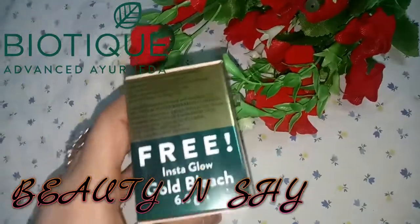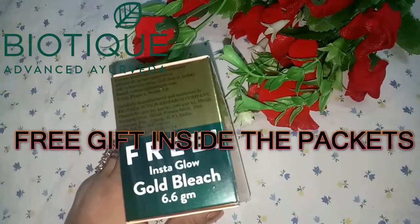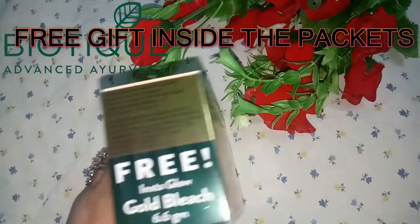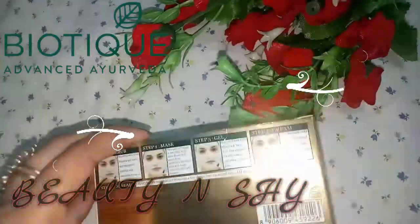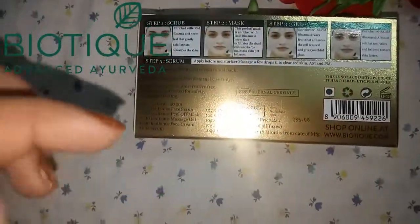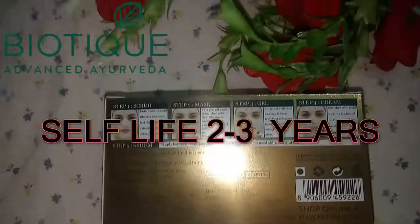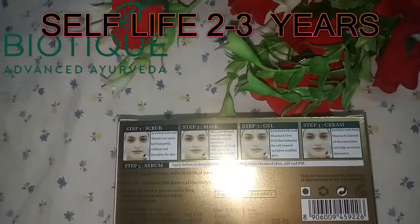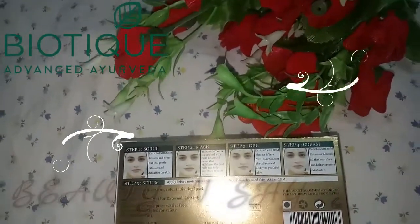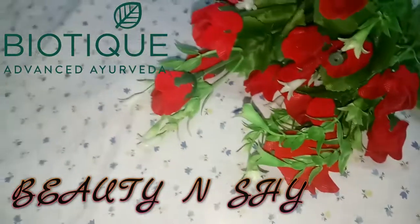I will also talk about the free gift — free Insta Grow Gold which is 6.6 grams inside this pack. Now let's go to the price. This is Rs. 235 and you will get a shelf life of two to three years. But you will not have to use this product for 2 or 3 years because you will get 10 grams of product inside this pack, so this product will last 1-2 uses.